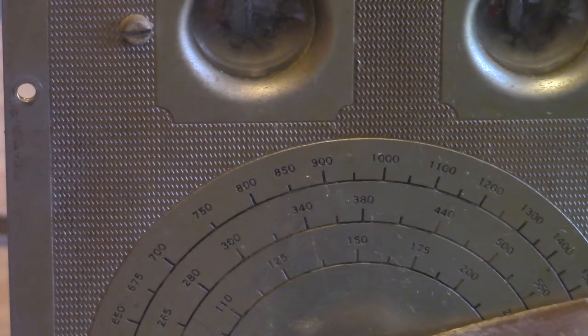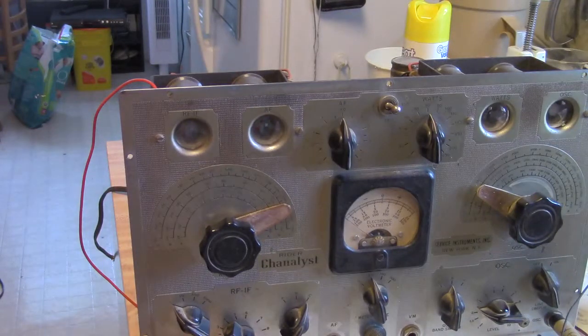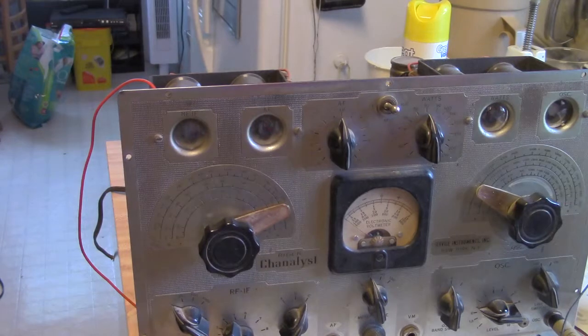I did see guys saying 'yeah, buy these to get the magic eye tubes out of them' - about that, there's a special place in hell for people that buy equipment to cannibalize it. Now if it's broke or a train wreck, that's a different story, but a working piece to cannibalize is one of the crimes against the universe and it'll catch up with you later. So take it easy, have a groovy day.